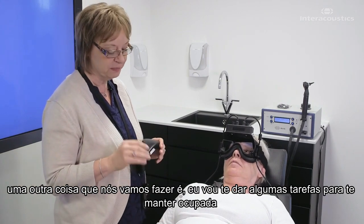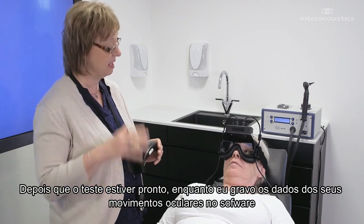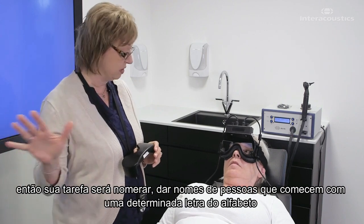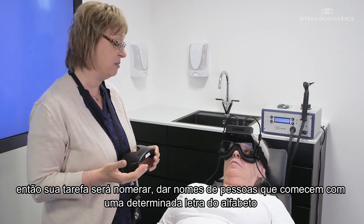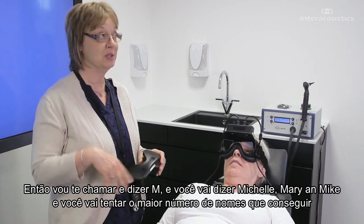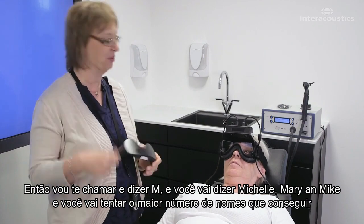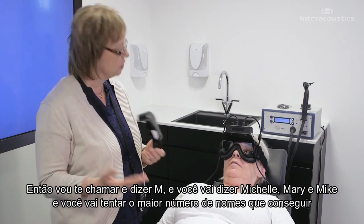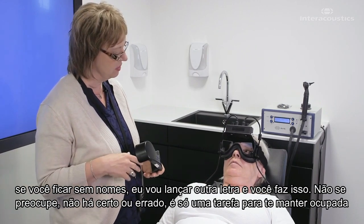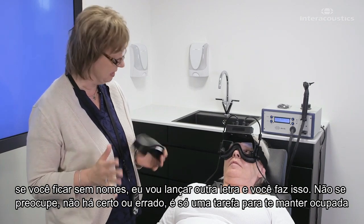One other thing we're going to do is I'm going to give you a task. I'm going to keep you busy after the test is done while I'm recording the data on your eye movements on the software. Your task is going to be that you're going to name people's names that start with a certain letter of the alphabet. So I'm going to call out, say, M, and you're going to say Michelle, Mary, and Mike, and you're going to try to name as many names as you can. If you run out of names, I'll throw another letter out. There's no right or wrong answer — that's just a task to help keep you busy.